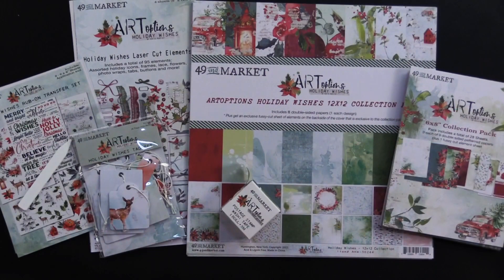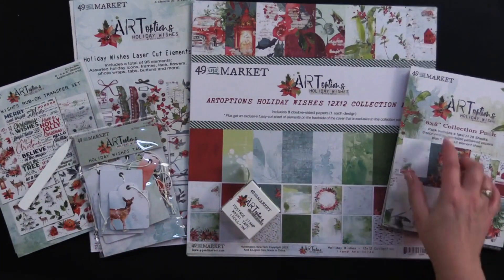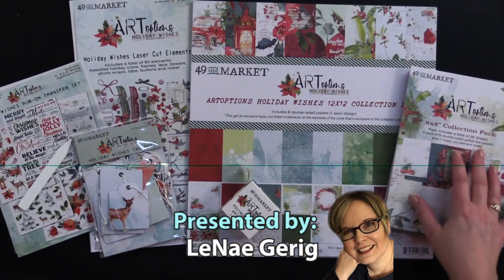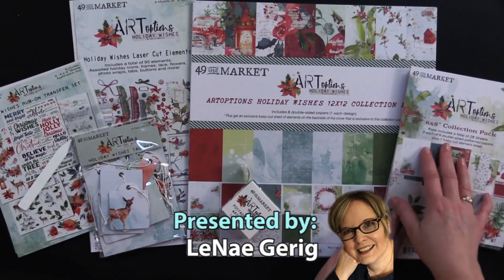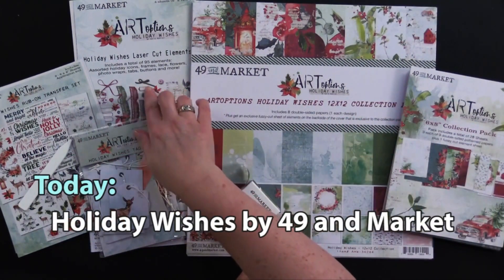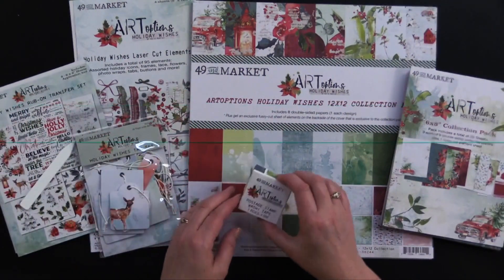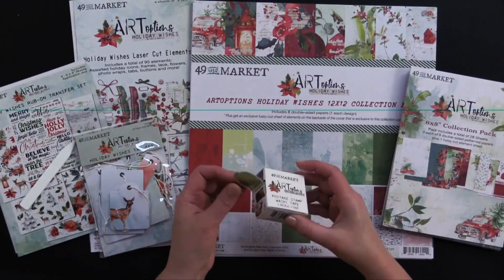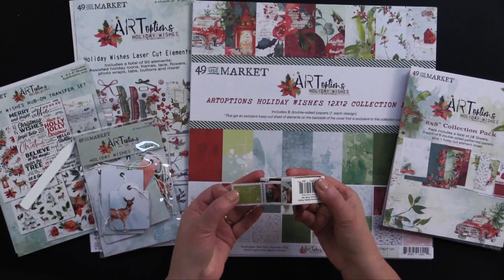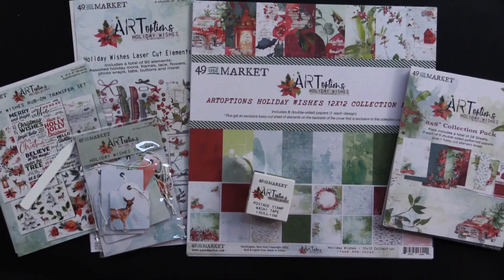Hi everybody. Welcome to Paper Wishes Weekly Webisodes. I'm Lene Gehrig, and today from our friends at 49 and Market, I've got Art Options Holiday Wishes Collection. It comes in a 6x8 paper pad, a 12x12. We've also got Holiday Wishes laser-cut elements that are really cool. We've got rub-ons, tags, and this little postage stamp washi tape that comes in a little dispenser. It's so cute. I can't wait to show you what we've come up with, so come play with us.